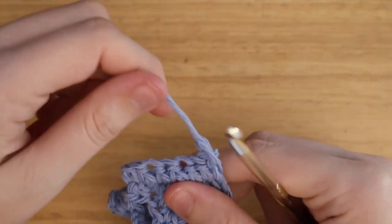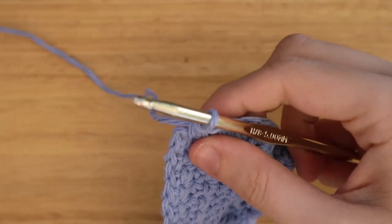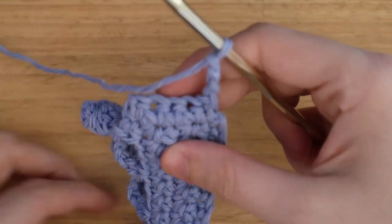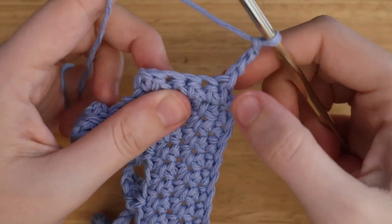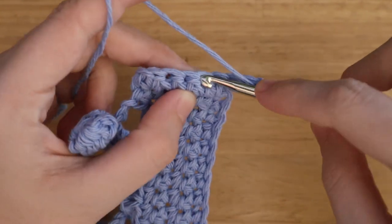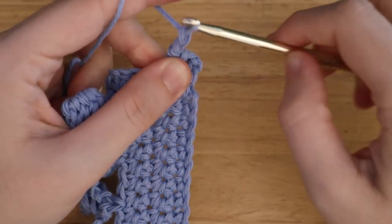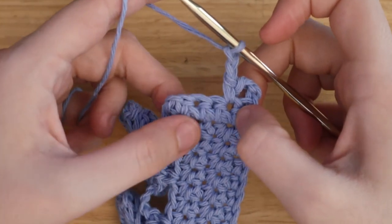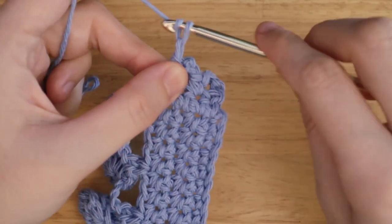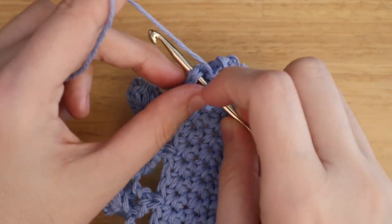If you have an odd number of stitches — say five stitches — you'll do the same thing: chain three and turn your work. Then skip one stitch — the stitch attached to your chain three — and single crochet into the next stitch. Continue doing that until the very end, then cut your yarn and fasten off.